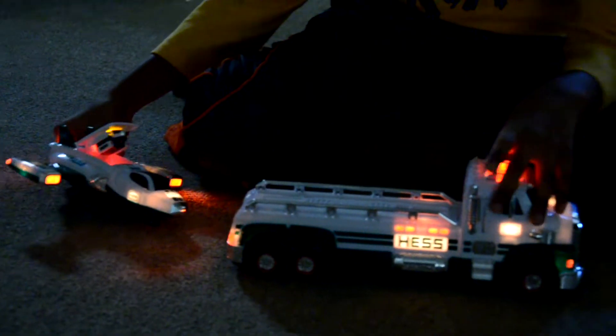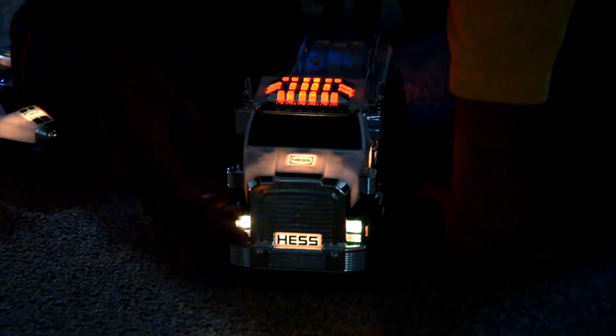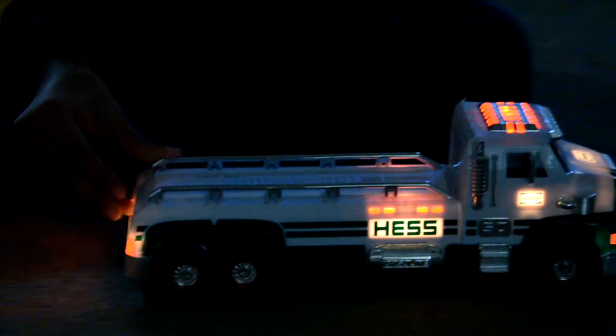I'm back and I'm in my basement to show you how amazing these lights really look. You've got the truck first — many lights over here and the Hess logo. This is one of the first times that the Hess license plate is also lighted. You've got two authentic front lights, the back lights, and the Hess 2014. As you can see, they're really bright and this truck is really cool. And here are the flashing lights.